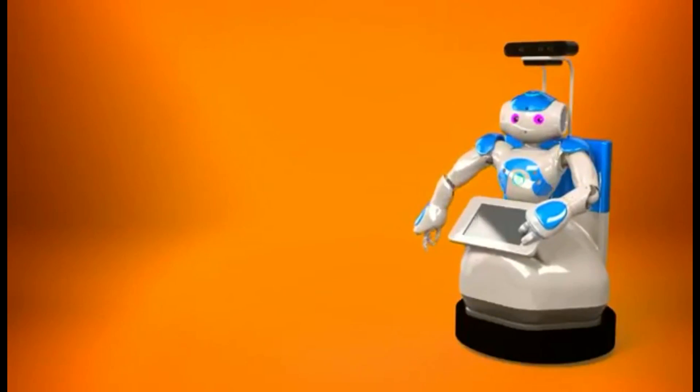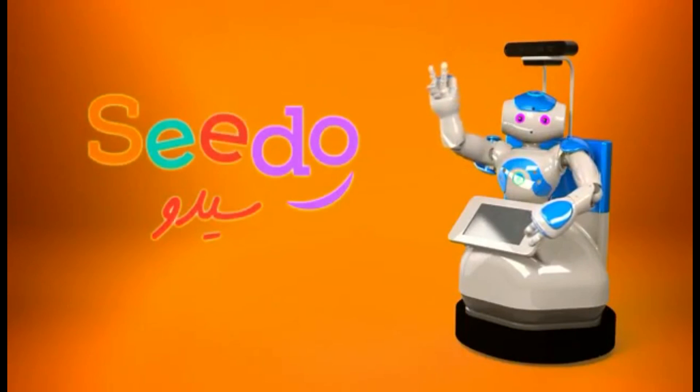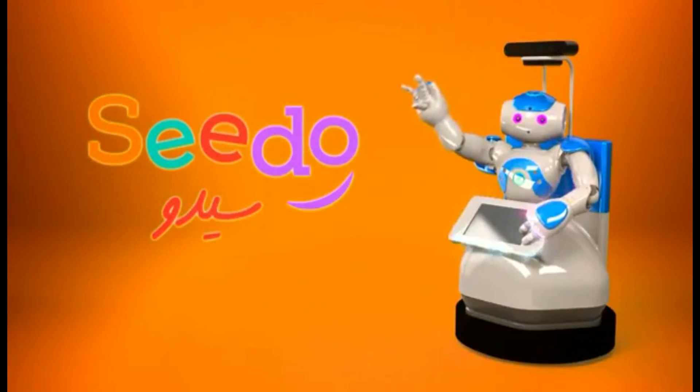Learning sign language with SeeDo is easy, fun, and far more effective than ever before.